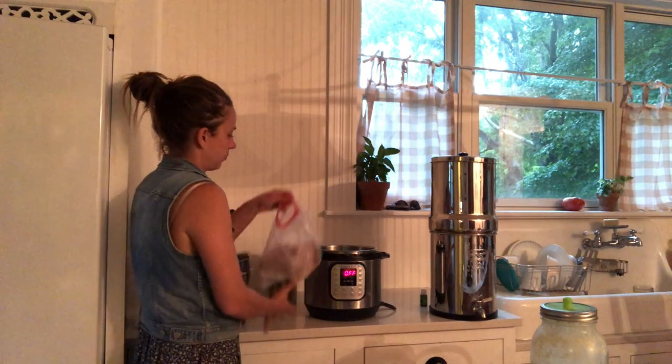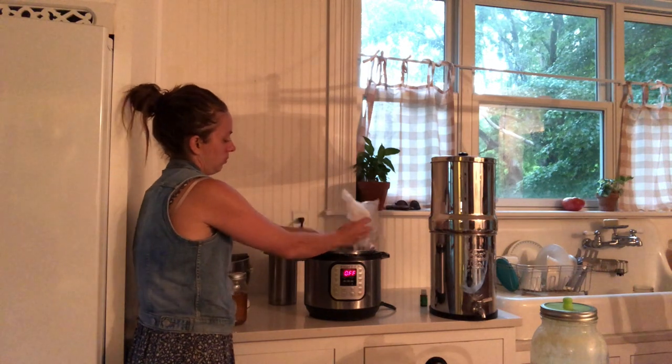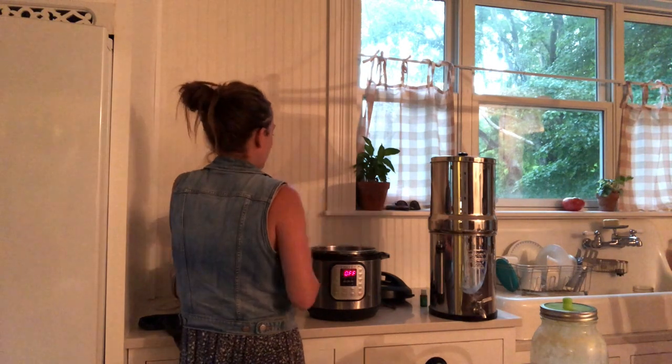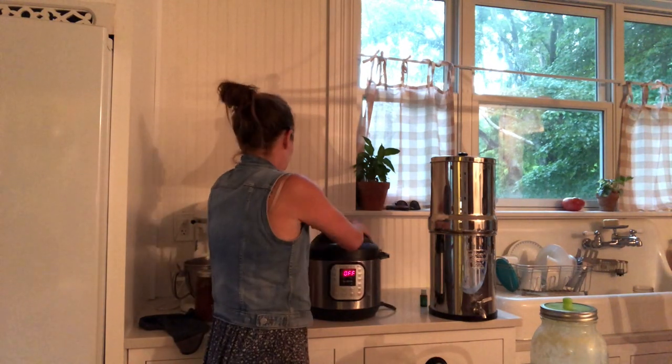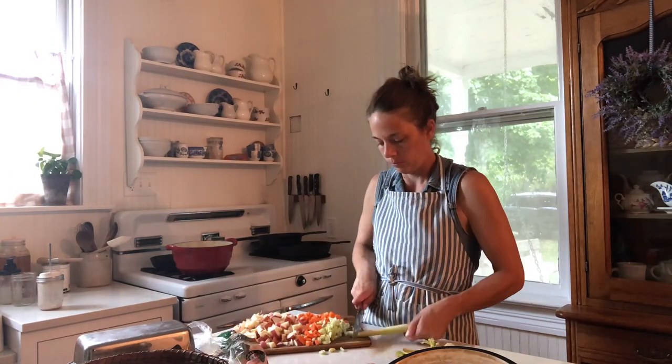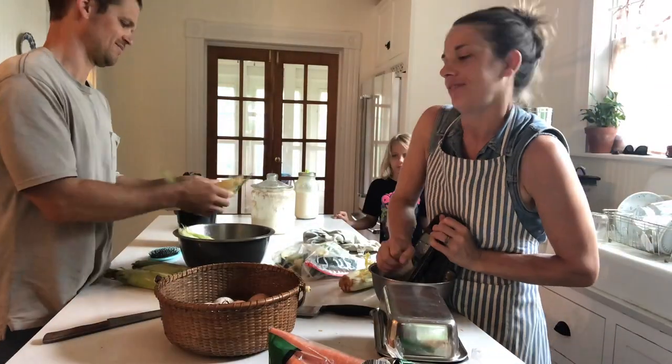I got some bones going in the Instant Pot this morning for chicken broth. I have cut up potatoes, carrots, onions, celery, and then some sweet corn that we're going to take off the cob.